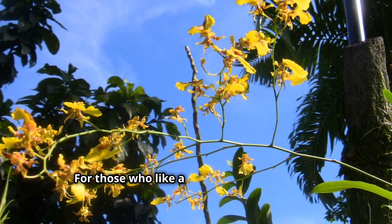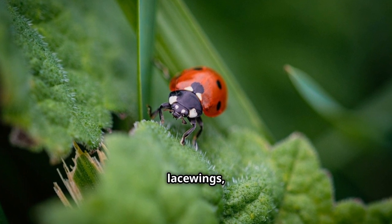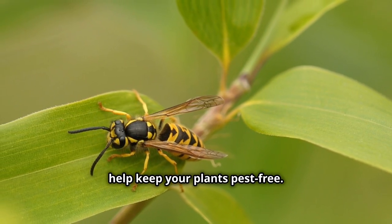For those who like a more natural approach, consider introducing beneficial insects like ladybugs, lacewings, and parasitic wasps. These insects prey on mealy bugs and can help keep your plants pest-free.